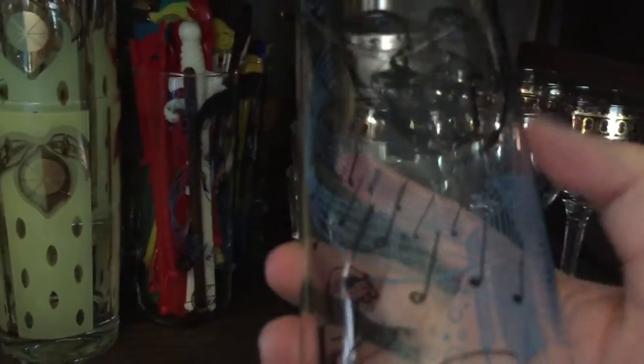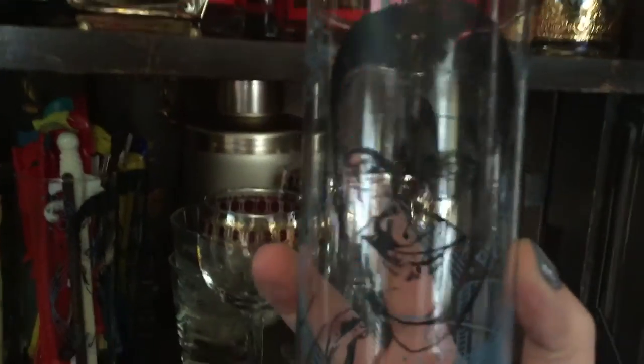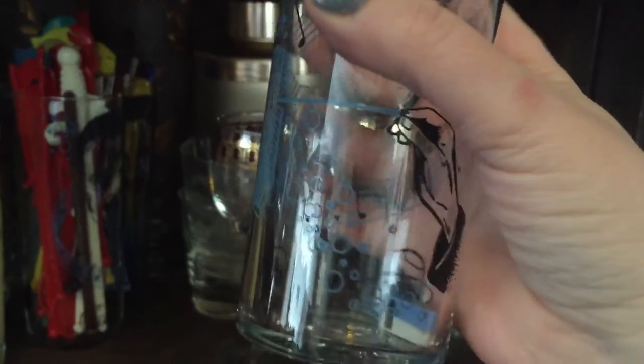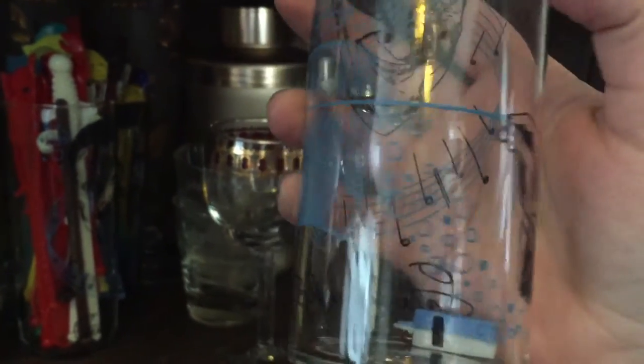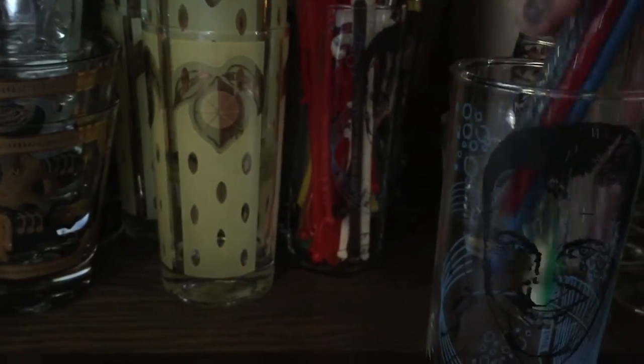This is my favorite one — this is a Lawrence Welk glass. I love the Lawrence Welk show; I love listening to the music and the singers. See if you can see it — it's kind of hard to see his face — but it says Lawrence Welk on the bottom. It has a little conductor on it. I love that — of course the accordion is on there too. That's my favorite of all my barware.